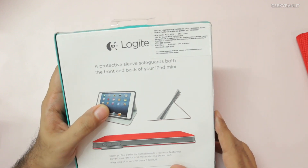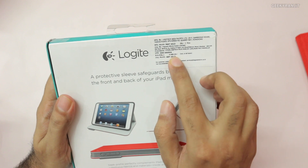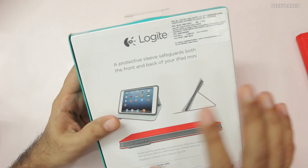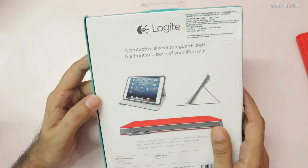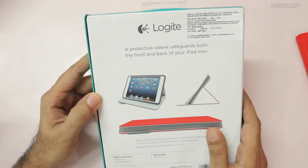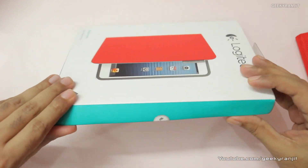I purchased this from Amazon India for around 1300 rupees, but the MRP price quoted on the box is 4995. I found some local stores also selling it at a pretty high price, but you can get it on Amazon India or Flipkart for about 1300 to 1400 rupees. I'll have the link on my website as well.